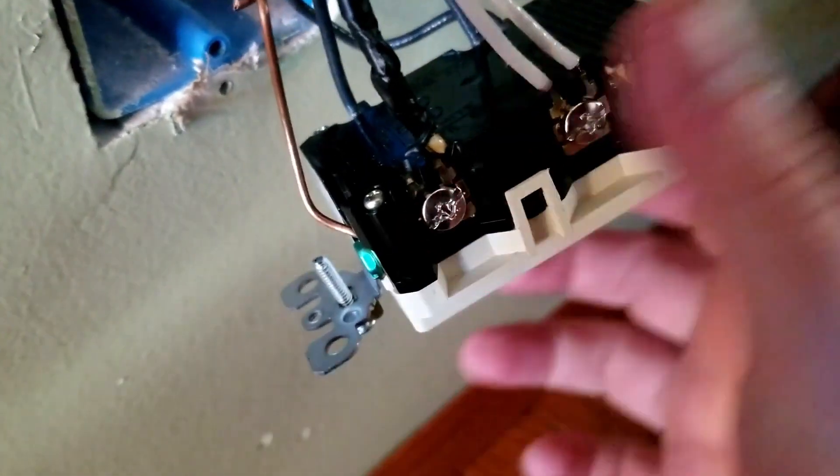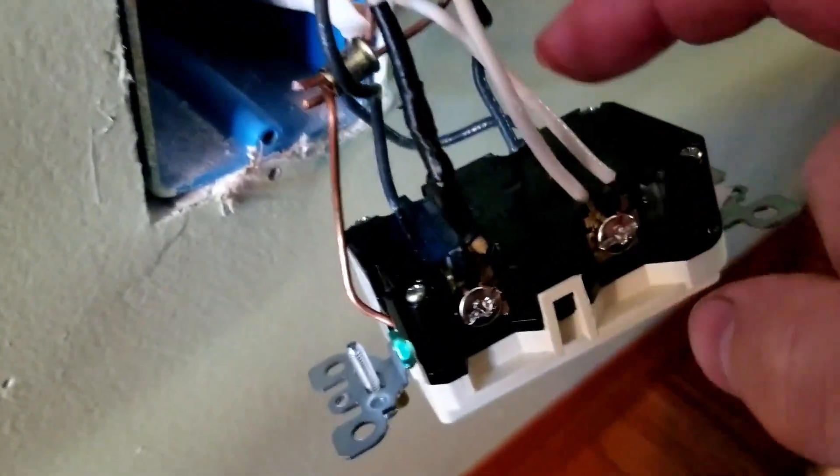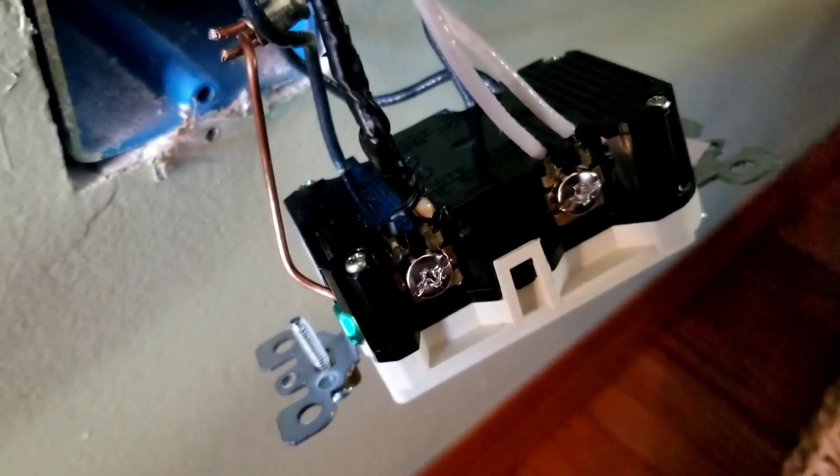Otherwise, the GFCI unit inside there in between won't work right. So if you hook it up where your main power in is going into the load, and your rest of your outlets and switches go into line, that means you don't get no power flow through there. So nothing worked.